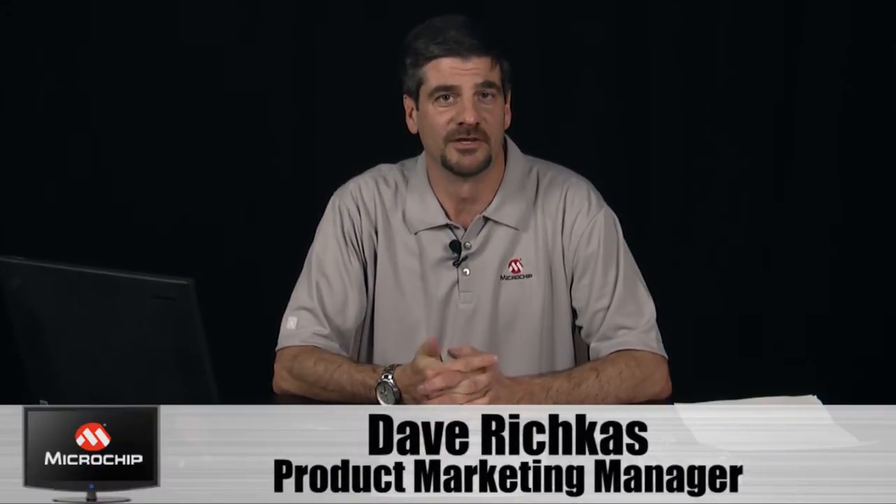Hi, I'd like to tell you about a great new tool for developing highly effective interactive user interfaces for your design. I'm Dave Richkus, a product marketing manager here at Microchip.